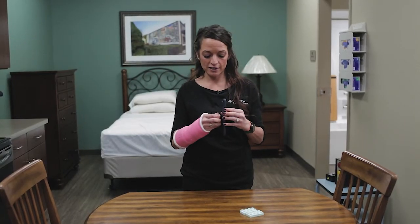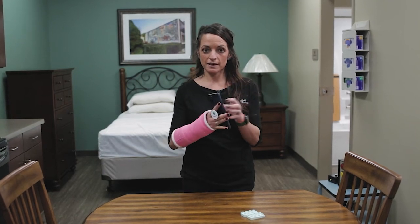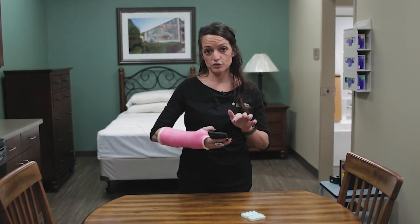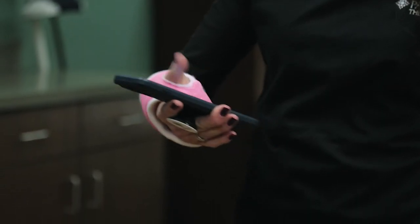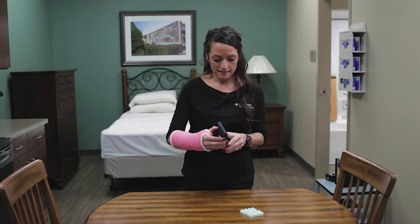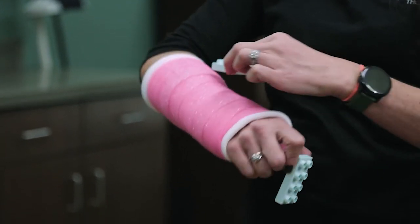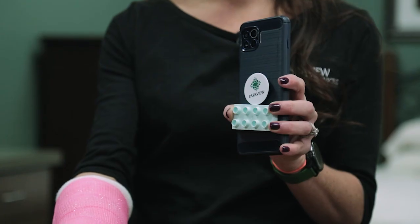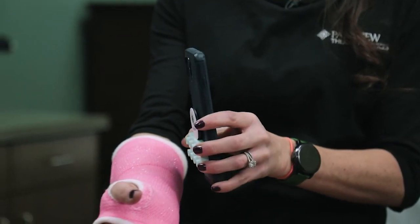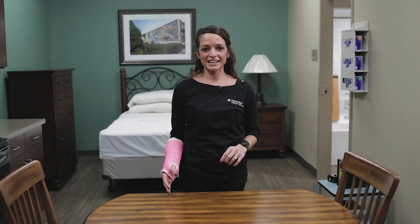I have a pop socket on the back of my phone, which pulls out and allows you to slip it into your fingers to hold the phone easily so you can scroll, or even scroll with your thumb on the other side. Another idea is using Legos — affix one Lego to your cast wherever you'd like, and attach the other Lego to the back of your phone case so you can hook your phone onto your cast.